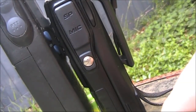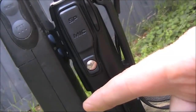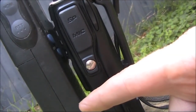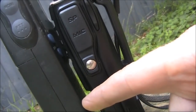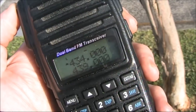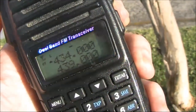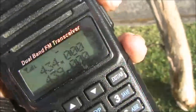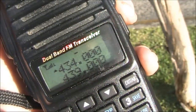Another thing I would suggest to avoid false triggering is to use a receiver that has CTCSS. That way, a stray carrier wouldn't be able to trigger the receiver and cause it to transmit unnecessarily. Just to do a test from the field to prove that it works — apply carrier. And you can hear it.